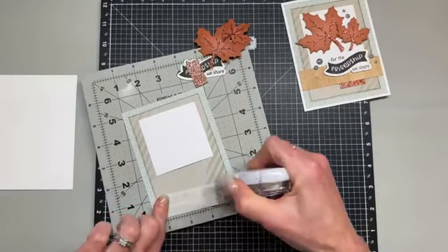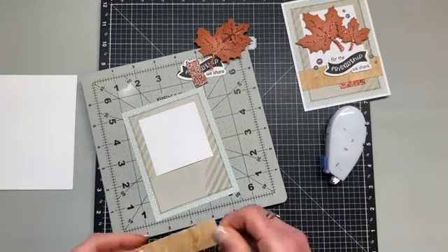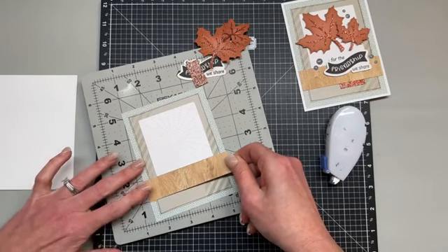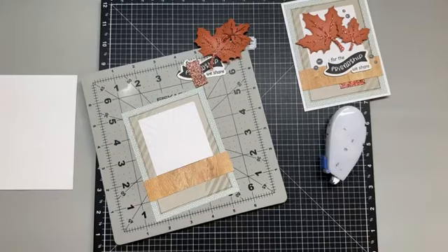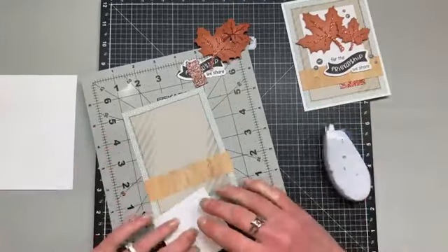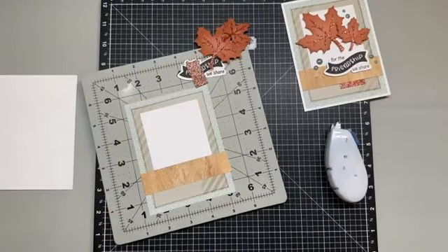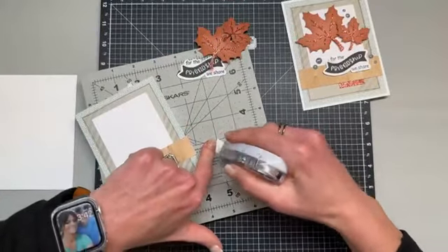That will help me know where to place my little wood grain piece of paper down here — it's going to go directly underneath the white daisy piece. I'm laying the white down first because that helps me determine where this needs to be sitting. It's not really a certain measurement — I just want it to provide the bottom edge of that white cardstock. So we're going to go ahead and place this one directly on top of that wood grain piece. Now we have three equal borders, met down here with that little piece of wood grain.